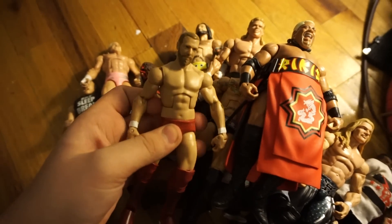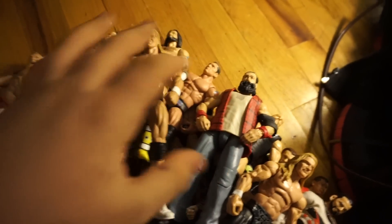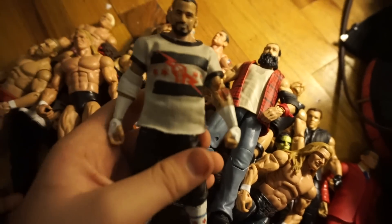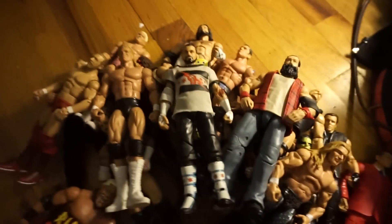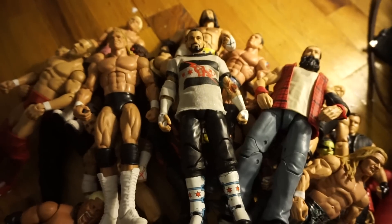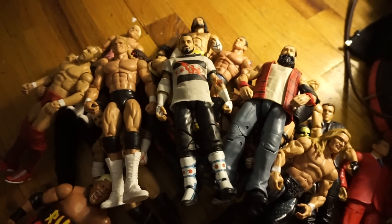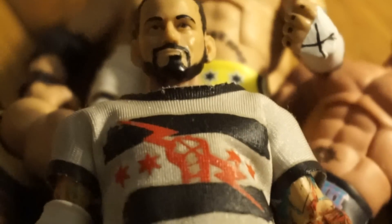And then my Ring of Honor custom Daniel Bryan. So that's really it for all of my customs. I do have a few more that I'm still working on — my Seth Rollins is missing because I'm touching it up a little bit to make it more modern. Thank you guys for 900 subscribers. The next milestone is 1,000, which is crazy, and I want to plan a very big video for that. So stay tuned to my channel, and as always... Drive safe.